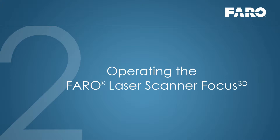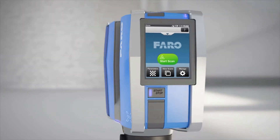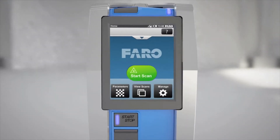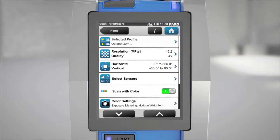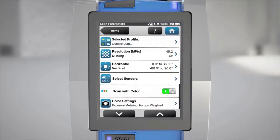Before you start, you need to make a few simple settings. To define the parameters for your scan, you can either select one of the profiles containing predefined parameters, or you can edit the parameters to suit your own requirements.